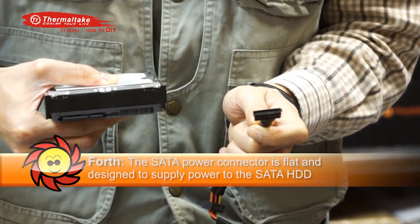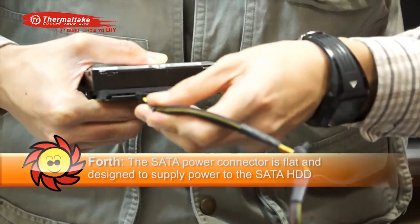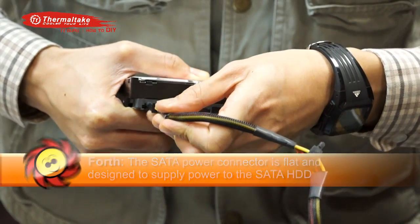Fourth, the SATA connector is shaped flat and is designed to supply power to SATA connection devices.